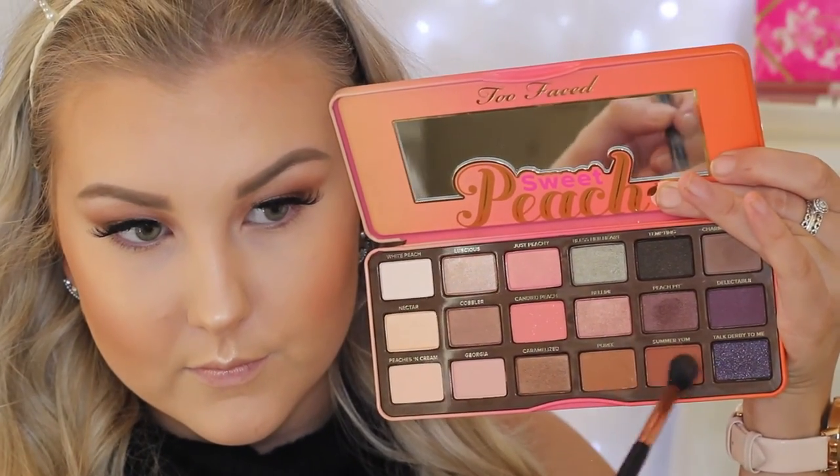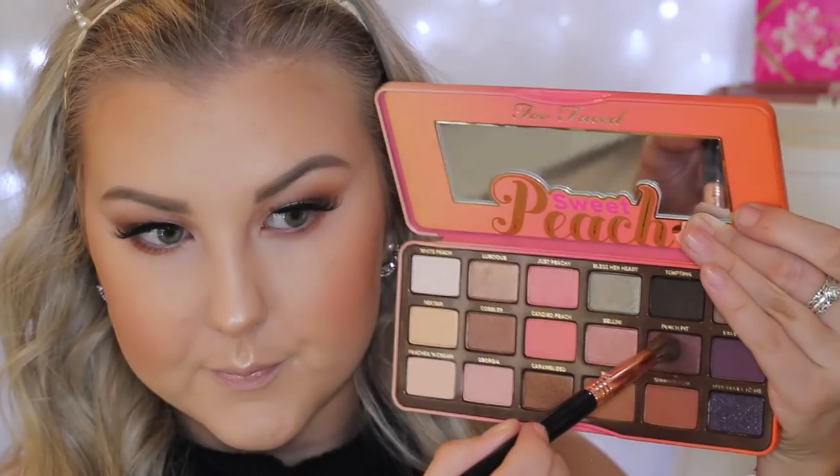To set everything, I'm using my Urban Decay All Nighter Setting Spray. Then moving back onto the eyes, I'm taking a mixture of the two warm brown shades and buffing this underneath the lower lash line using my Sigma E40 brush, just to smoke everything out and bring it all together. I did blend a bit too far down, so I just took my concealer brush again and tidied up that edge. Then I'm taking the purpley shimmery shade once again and adding this to the outer third of the lower lash line.